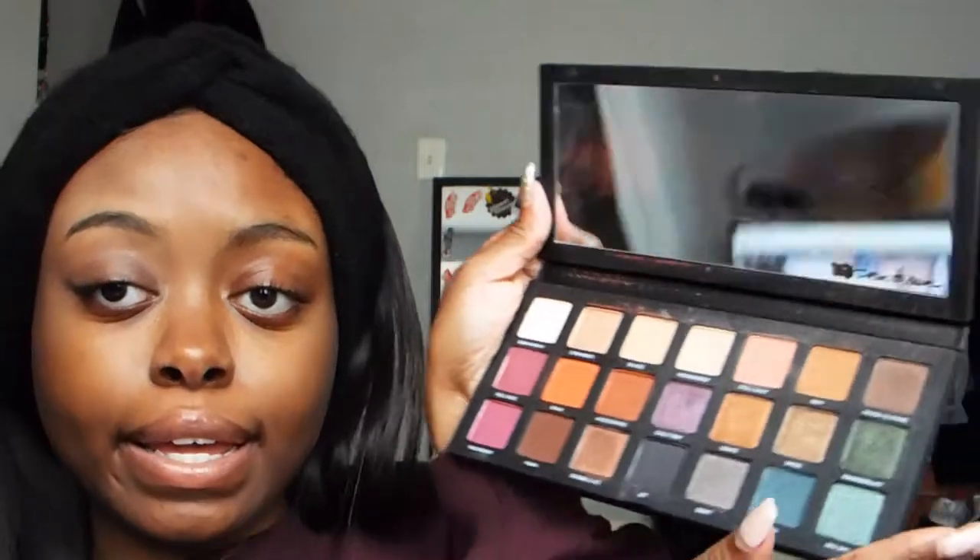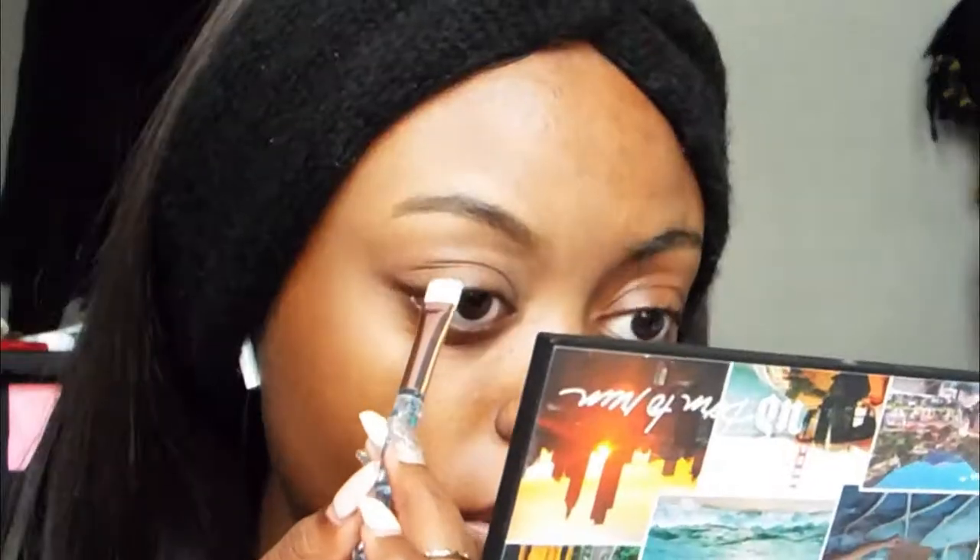I'm going to do one eye first because that's what the real beauty girls do. Now we can move on straight to the shadow — I'm going to use this Urban Decay palette, it's my mom's so I really don't know it that well. I'm going to use my new brushes. Start with a base — I know from Jackie she said something about doing like a subtle base, so we're gonna go in. I'm gonna use Ignite.